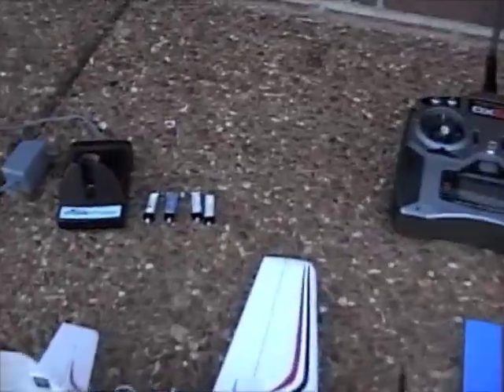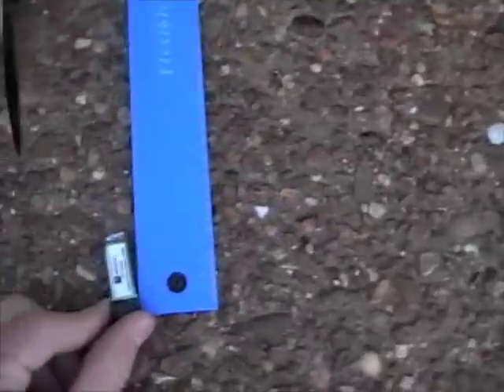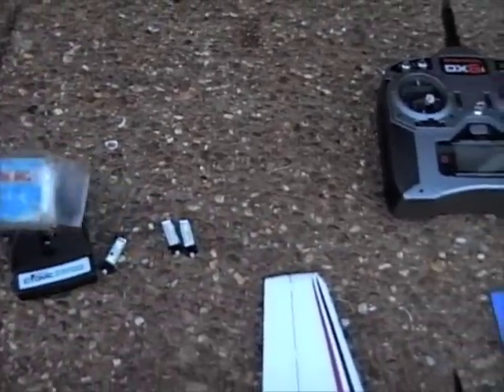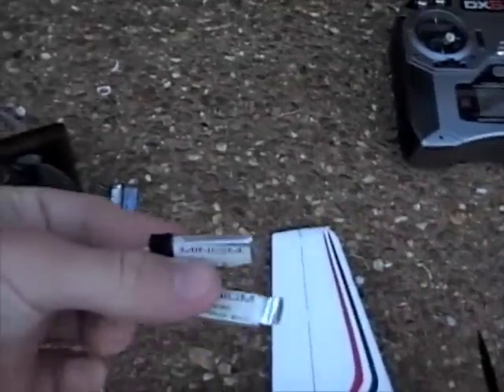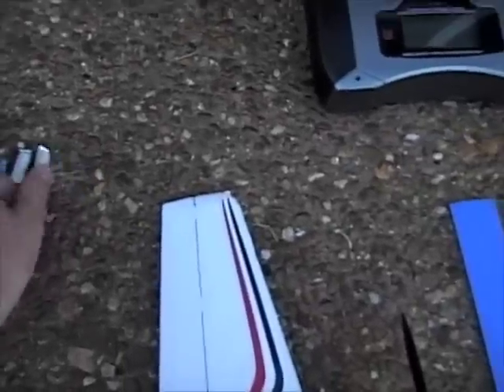The battery that comes with it is a 3.7 volt, 110 milliamp hour LiPo battery — really small, about an inch and a half in size. I've also got a 130 milliamp hour one-cell LiPo from Common Sense RC that's a 15C, so it's a little bit more powerful. I also use these Park Zone Micro Cessna batteries — they're one cell and 70 milliamp hour, and they don't last near as long and are much less powerful.